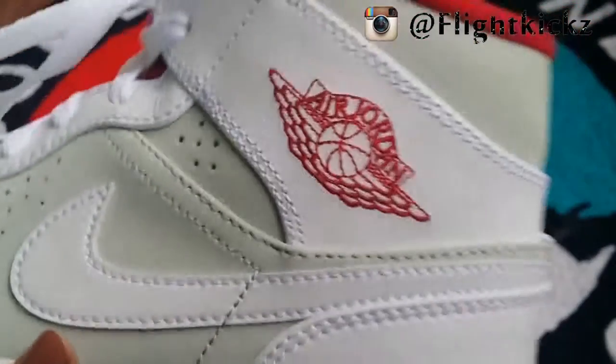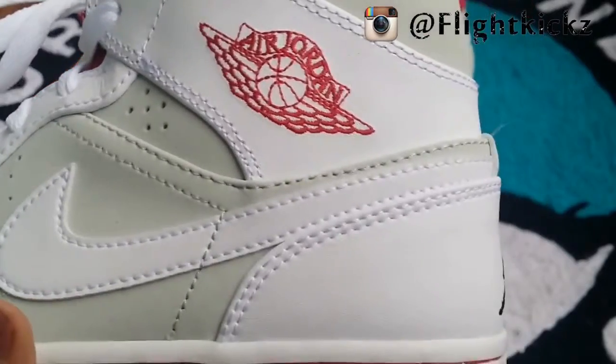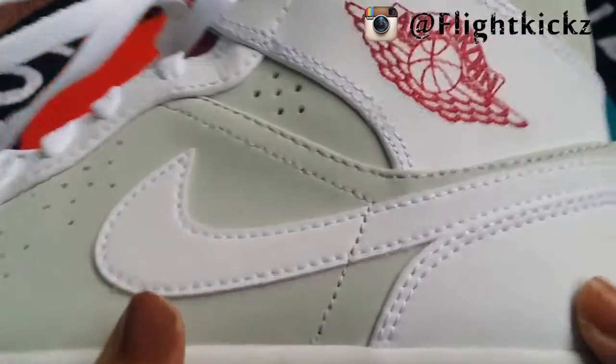And here is the flying basketball logo. It's using a stitching design.